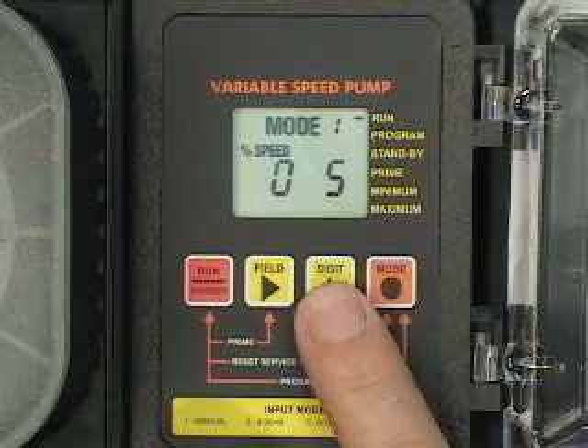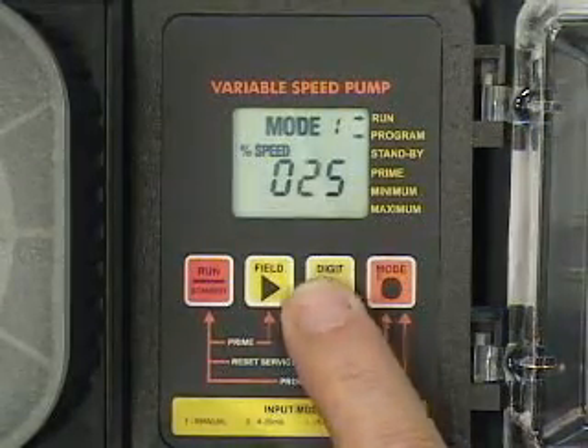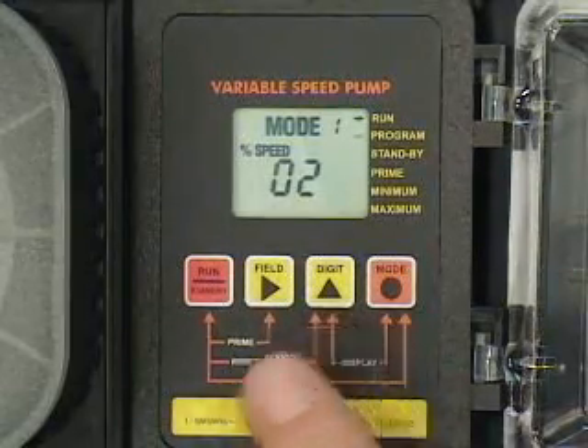Press the field button to select the digit to program. The digit will blink when selected. Press the digit button to change the selected digit. Repeat until all of the digits are programmed.